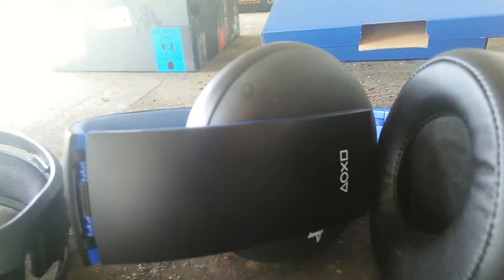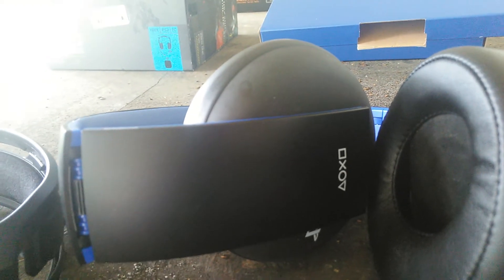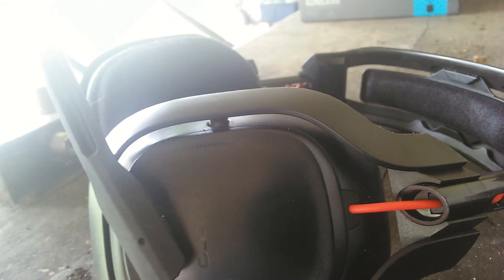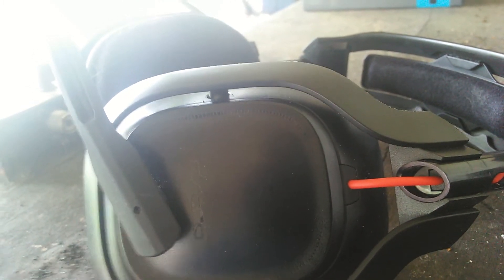The PlayStation Gold doesn't go as loud, but you can use the PlayStation app to change some of the parameters. The Astro A50s brand new run around $300 — I did not pay that. The PlayStation Gold brand new ran me about $100.